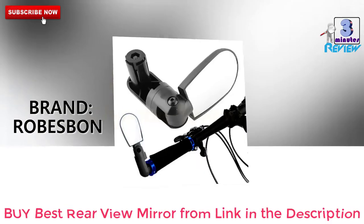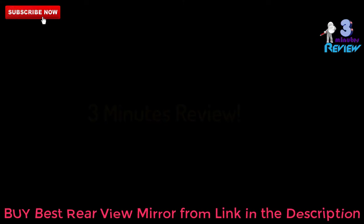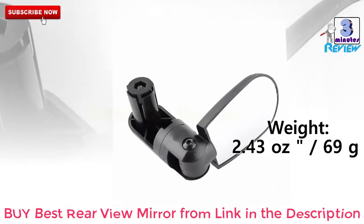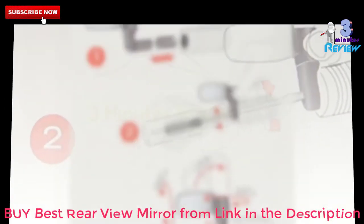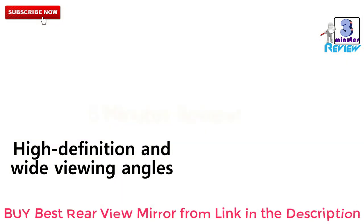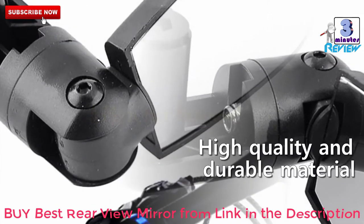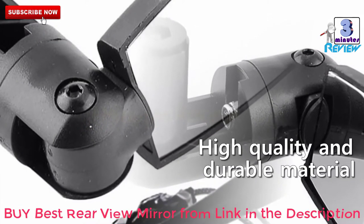Now let's start. Brand name: Robespawn. Rearview mirror bike model no.: 93816. Weight: 2.43 ounces, 69 grams.